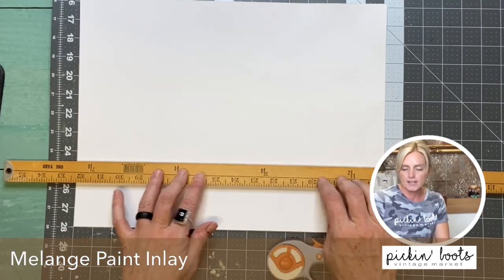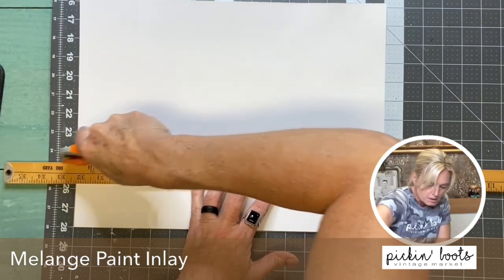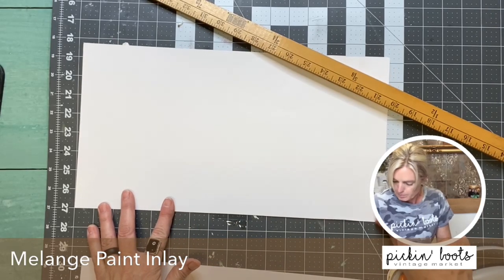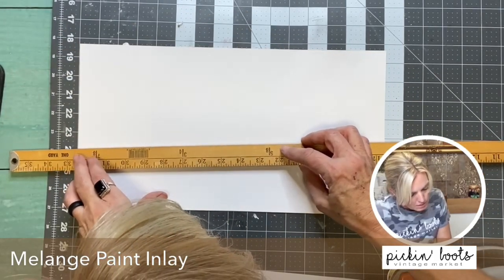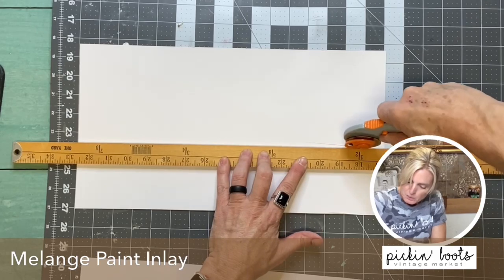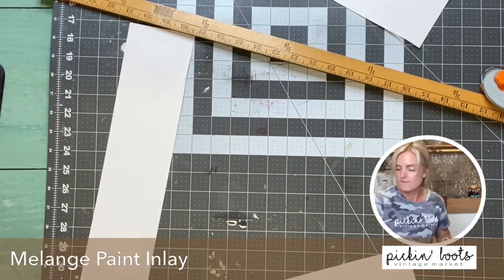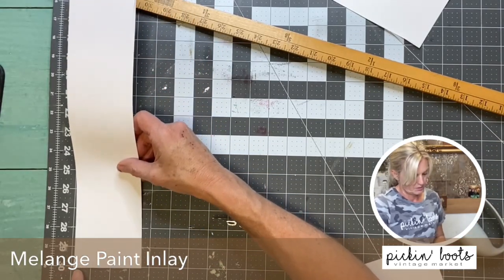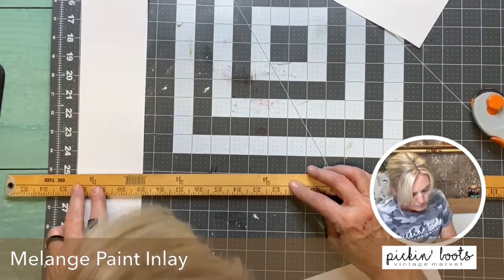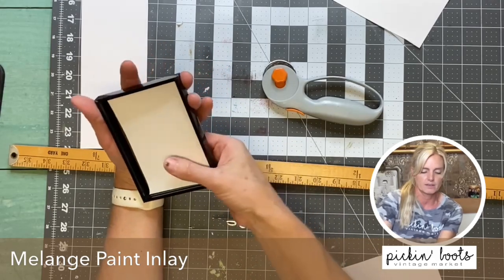So I have my cutting mat out, I have my rotary cutter and I have a straight edge. I know it's three and a half by five, so I'm going to go ahead and cut those. I need to do one more because I need six. I need to go five inches — so we'll start at 30 and we'll go down to 25. Yes, it's going to fit just right.